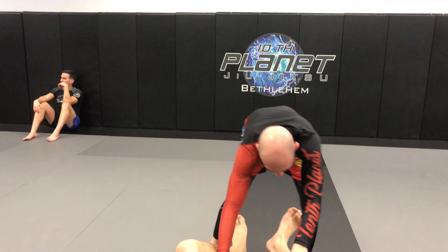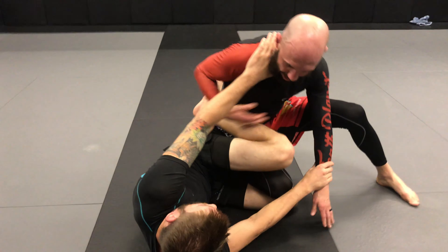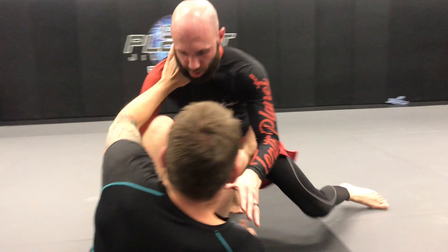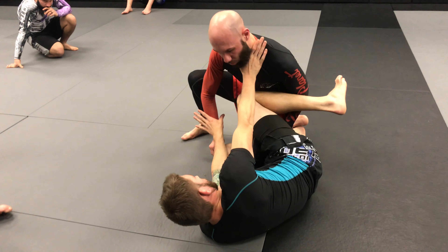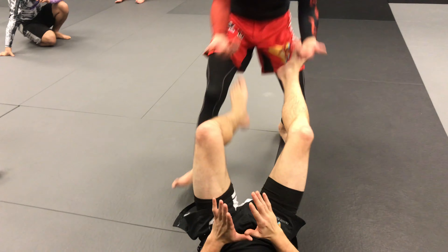So I'll do this one thing. I'm here — frames, knee comes in, gets to his forearm, frames — and then I go to the other side, frames. Drill it back and forth, both sides.